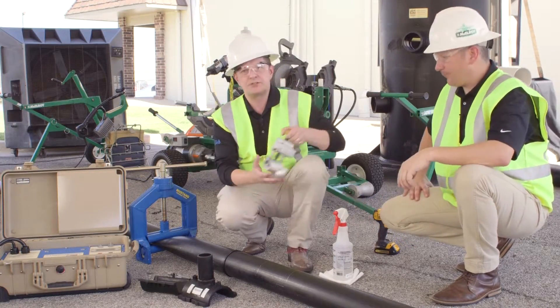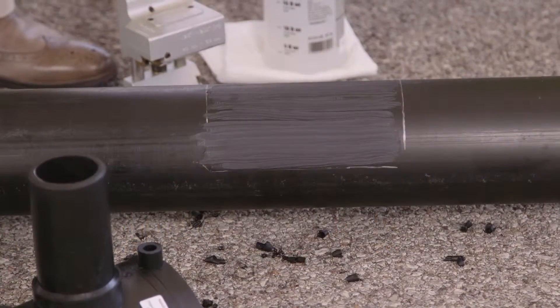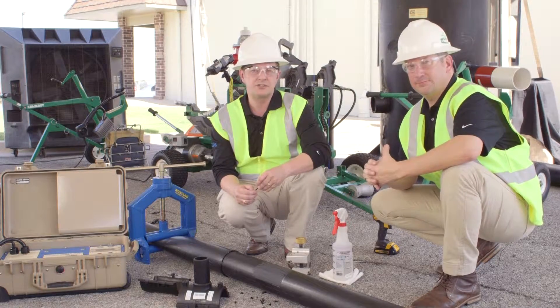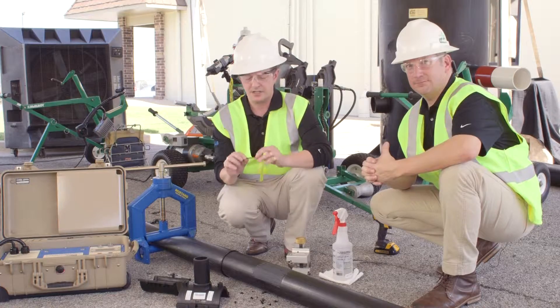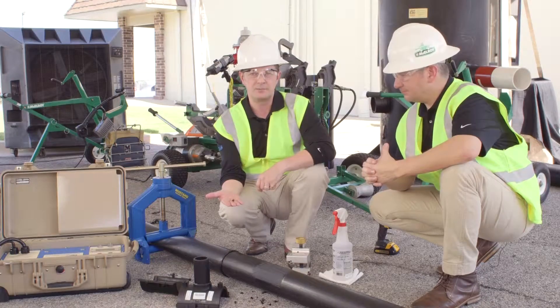We'll do that using a tool similar to this, which is a pipe peeler tool. The correct depth of peeling that we want to remove from the pipe surface is about 9 to 12 thousandths of an inch. This is typically what your peeling will look like after you've removed it from the surface of the pipe itself.